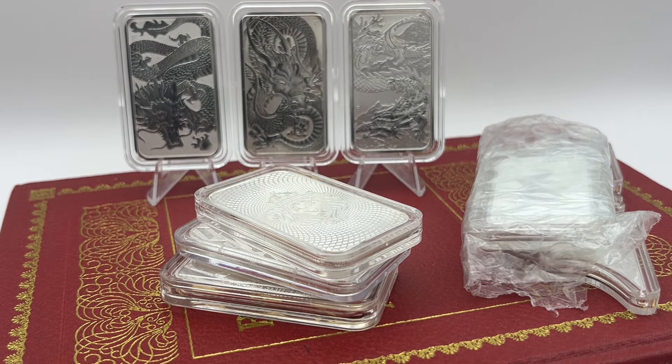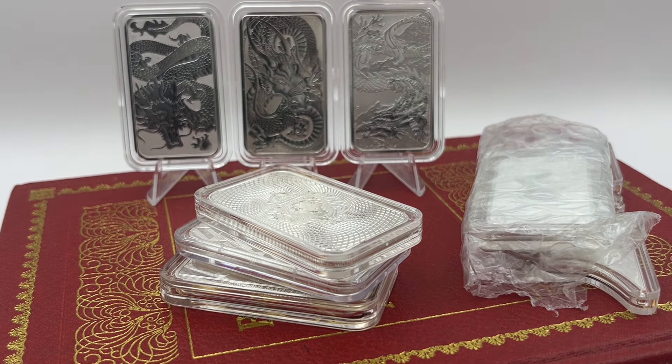Hello everyone and welcome back to another video by McDonnell Bullion. For today's video we're going to be talking about the Perth Mint Bars.